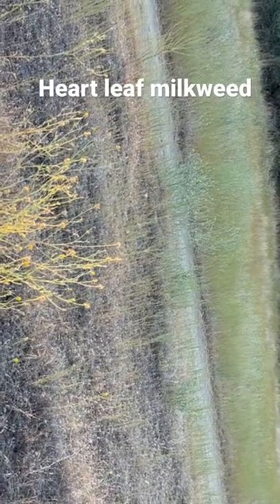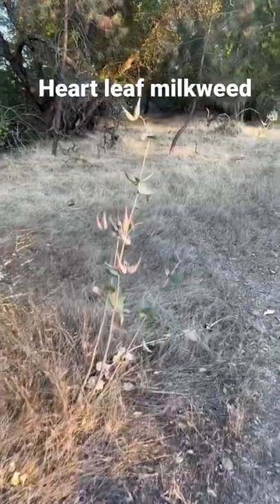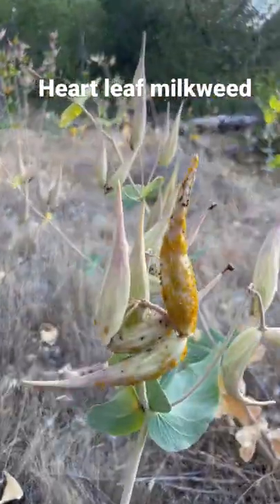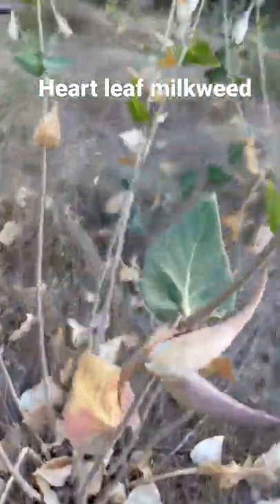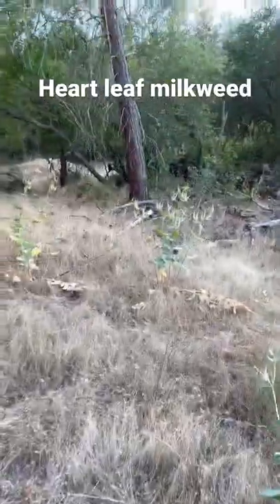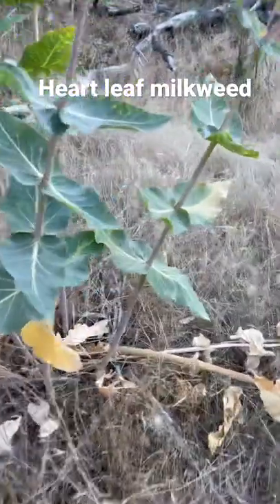I landed on a star thistle — forget that guy. The population's gonna do so good. Look, we got seeds here, seeds here, with some milkweed aphids. I'm so stoked. There are no butterflies though — I checked every single plant, not one monarch. But tons of seed, so I think eventually we will have monarchs at this spot.